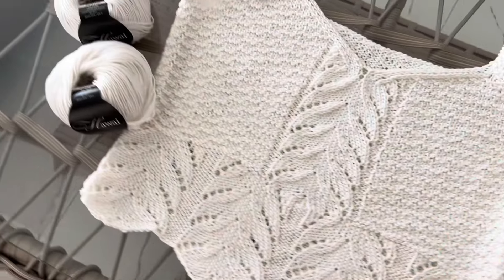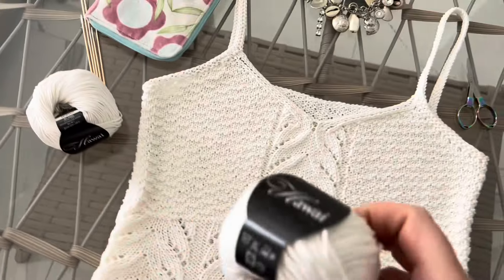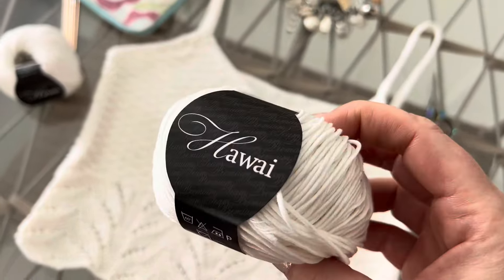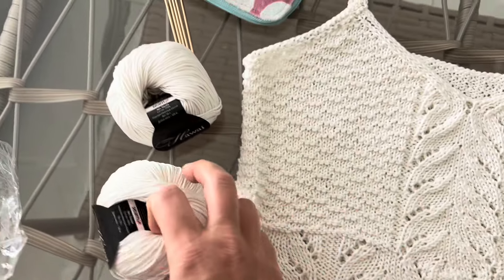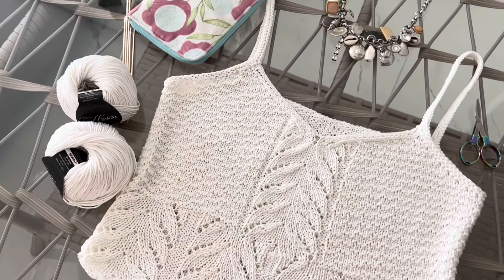Очень плотно связан, здесь такой красивый узор. Практичность в жару — то, что нужно в бретели. И у меня ушло всего 200 грамм замечательной пряжи. Вязала я спицами номер 3, мне понадобились круговые спицы номер 3.